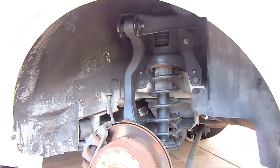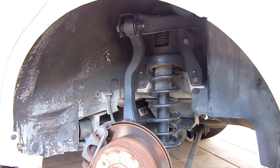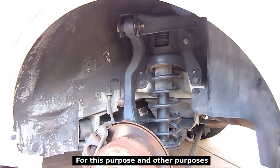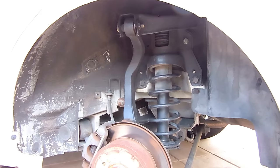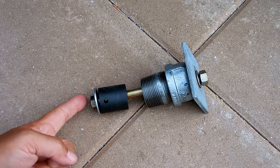Of course I didn't want to do that — I like to do things myself. So I had to come up with a way to remove this bushing and install the new one. I'm going to show you a tool that you can make for less than twenty dollars that will allow you to change a multitude of control arm bushings as well as trailing arm bushings.